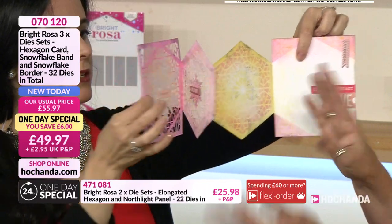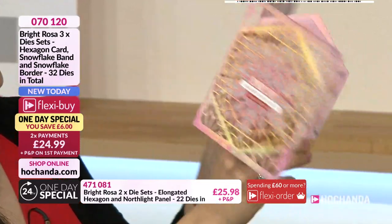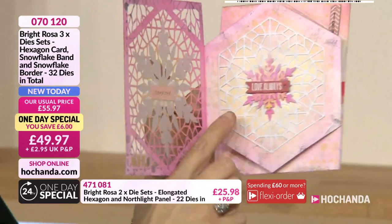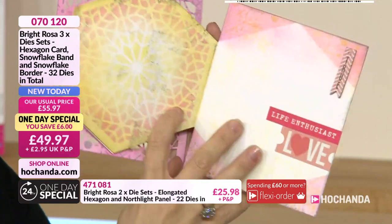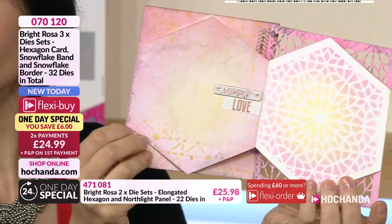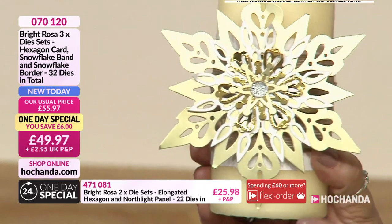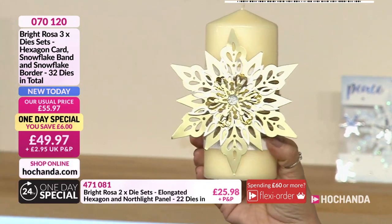Paula started with two pieces of A4 watercolour card, cut it twice with the hexagon die, then rotated one, scored it on the back and created a base. Then she cut into the card creating that window filigree imagery, using the die as a stencil with all those elements. The same dies created that decoration - imagine it sitting on your Christmas table with menus or place settings. That gorgeous piece with the napkin was made by Lisa Robson.